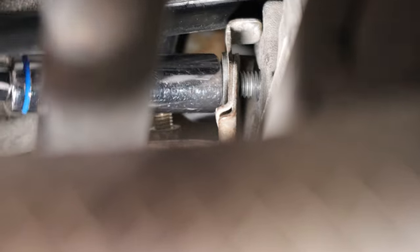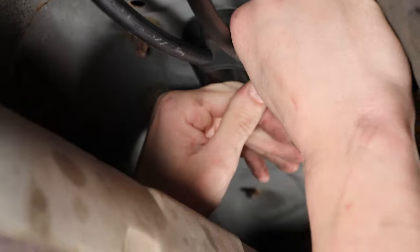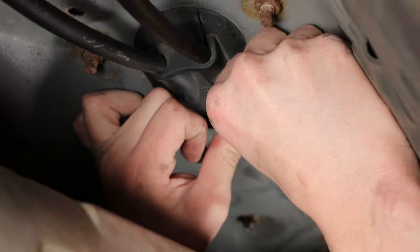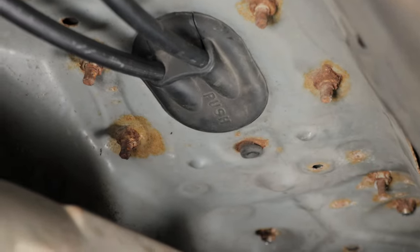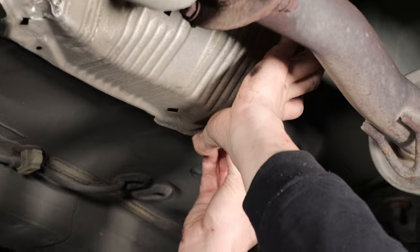Now it's time to reinstall the shifter cable bracket — this might be tough to do, but make sure that the cables are oriented in the correct way. Now install the cable grommet: work your way around the edges and push right in the center and it should pop into place. With the cable bracket bolted on and the grommet in place, you can now reinstall the heat shield.